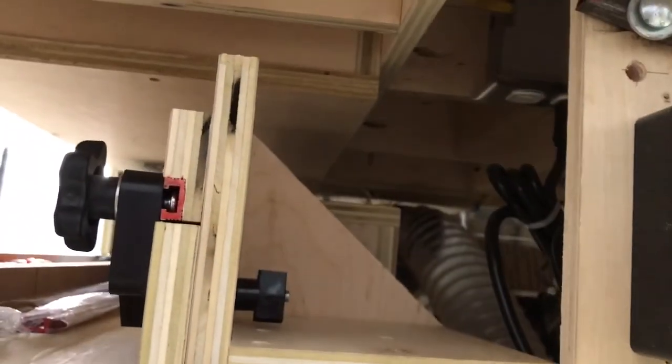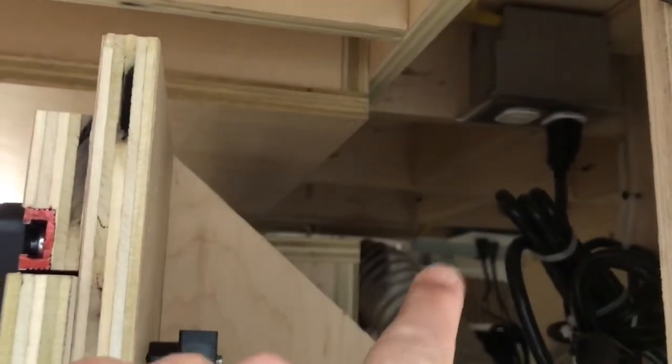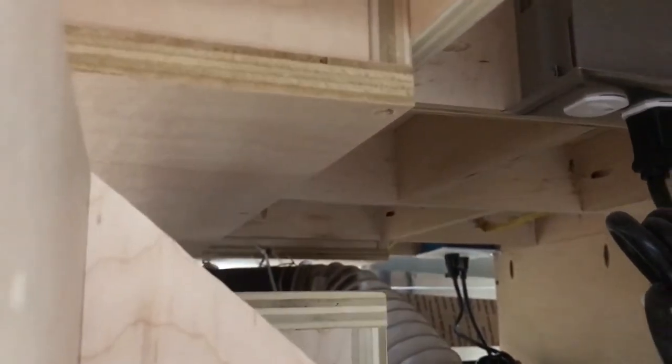You can see these runners here going this way and one going that way — it's just a torsion box style grid, just like that. You can see that runner there. It's just a grid of plywood or whatever you're using. That's basically a torsion box. I decided to do that on my assembly table just to get that beefiness on the tabletop — to make it heavy, flat, and thick.